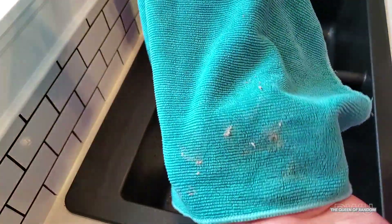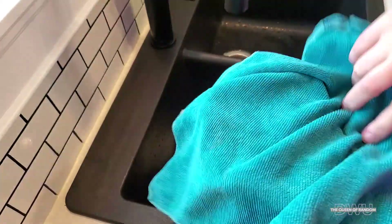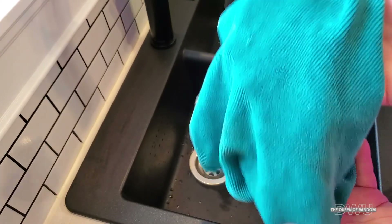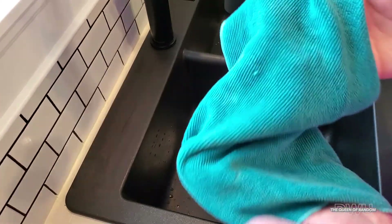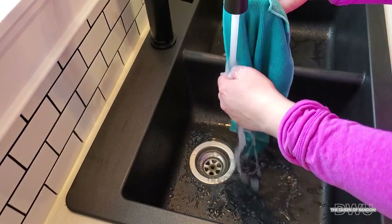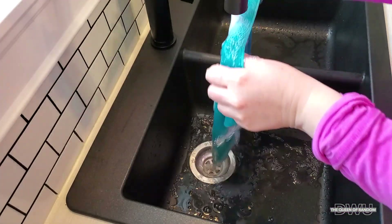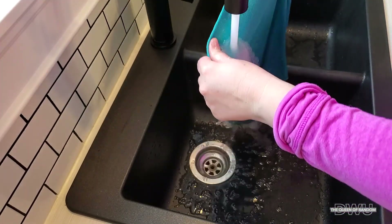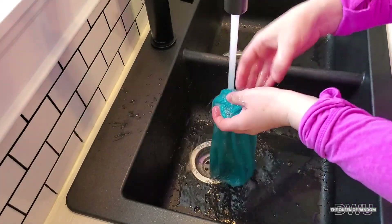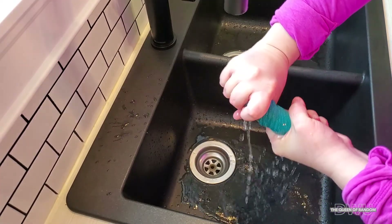Here's the rag that's still dirty from cleaning the light part of the chandelier. To clean these Norwex rags all you need to do is rinse them out with water and you can use them again. You can use these rags over and over before you wash them — they help kill germs and they are amazing cleaning rags. I've used these rags for years and they are my favorite.